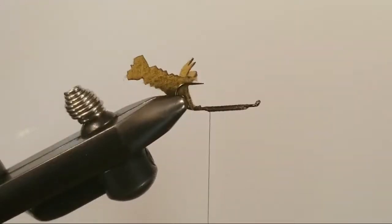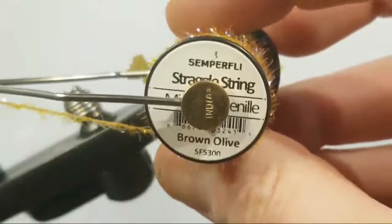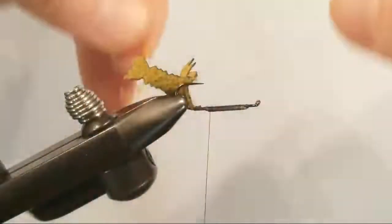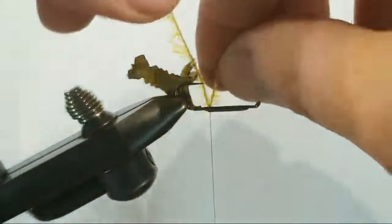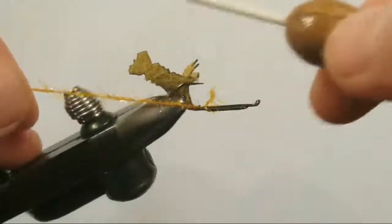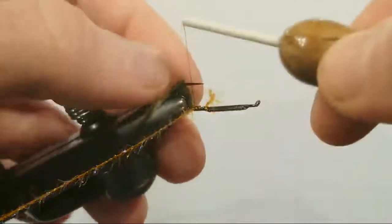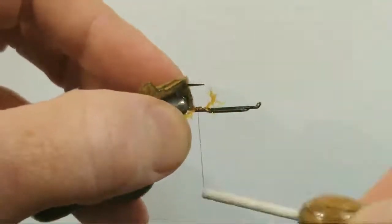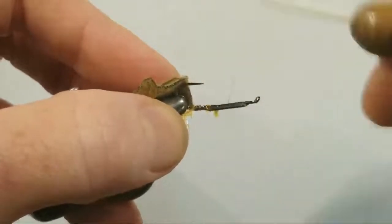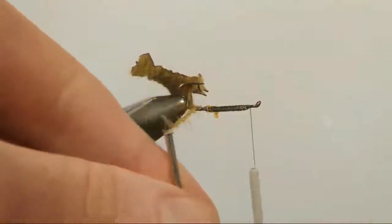We'll continue on without skipping a beat. We have some Semper Fly Straggle String — this is a brown olive, just picked this up from my good friends at The Fly Life Company, check them out. We're going to tie this in, cut the rest off, work this all the way forward. We'll get our thread out of the way and just need to take a couple of wraps with our straggle string right behind the head.